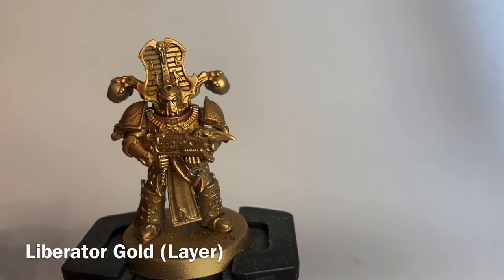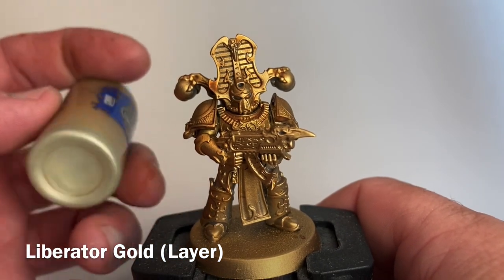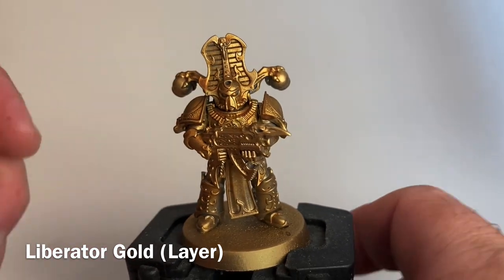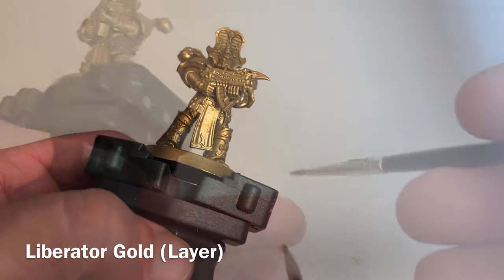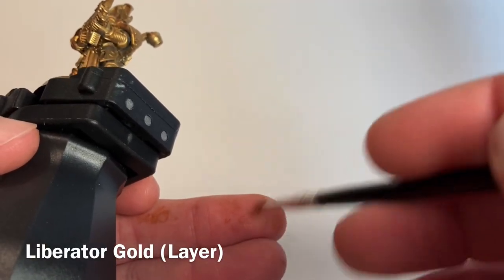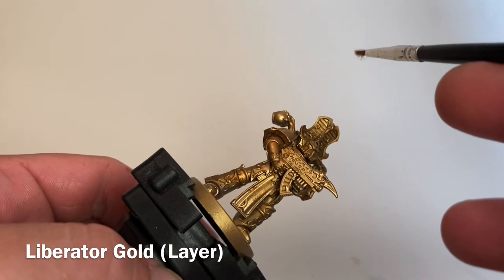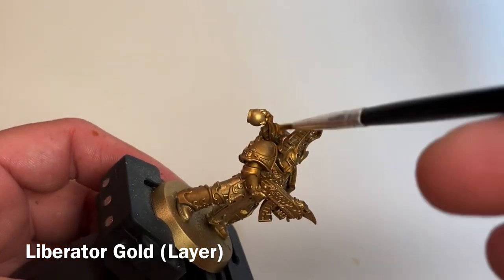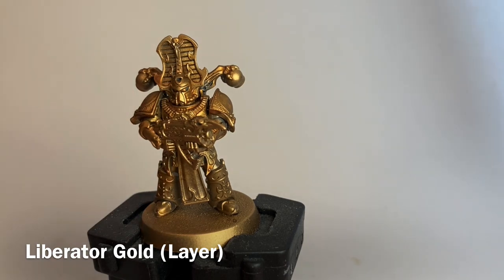What we're going to do now is take a highlight layer of Liberator Gold, which is considerably brighter, and we're going to dry brush that right over the top. Get a brush that doesn't matter anymore because it will destroy it. Wipe it off on your hand or a cloth until you have just a trace left, then dry brush that over the high points very lightly. That'll light the armor back up, bringing the gold forward so it really shines.